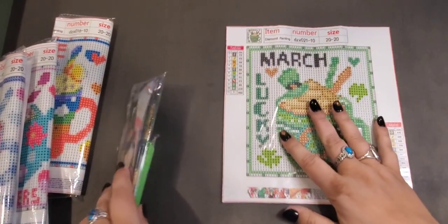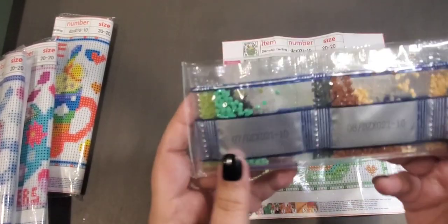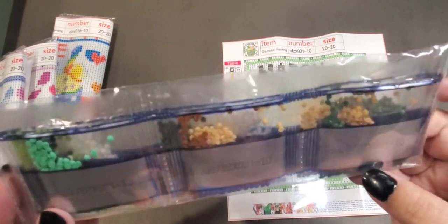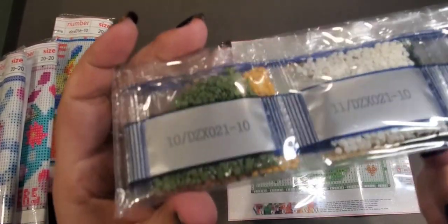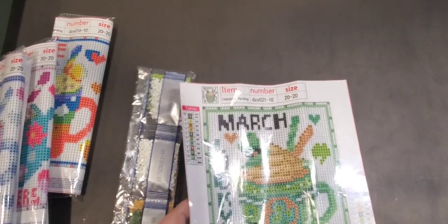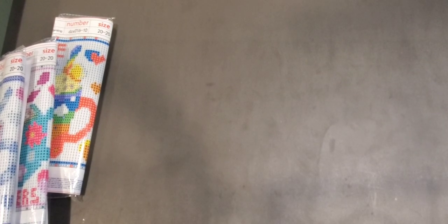The colors are really pretty — greens, browns, some grays, another shade of green, whites, beiges, and lighter greens. Really, really cute. 'Luck of the Irish.' I'll probably wait to do the February and the March ones until next year, but I'll put them away — at least I have them now to complete my whole set.